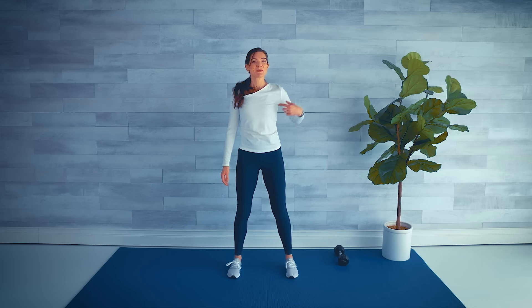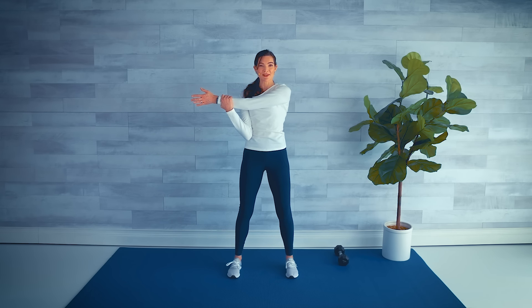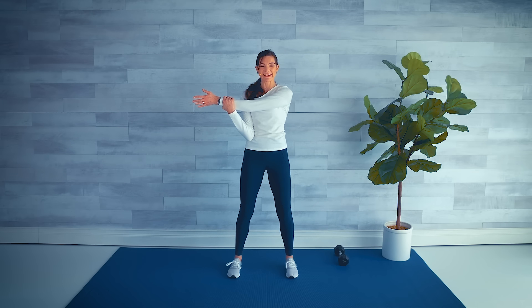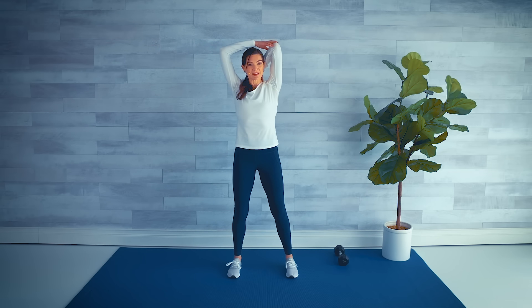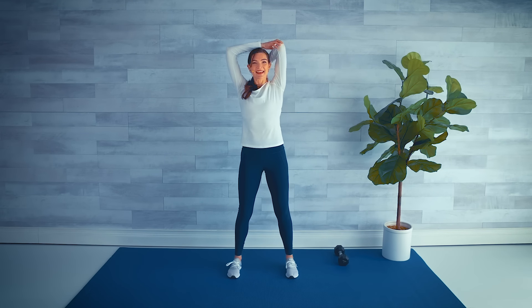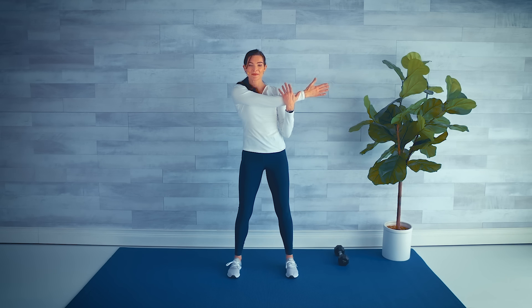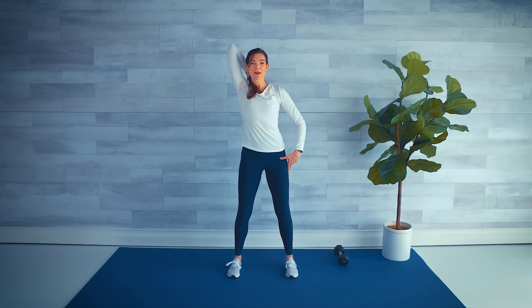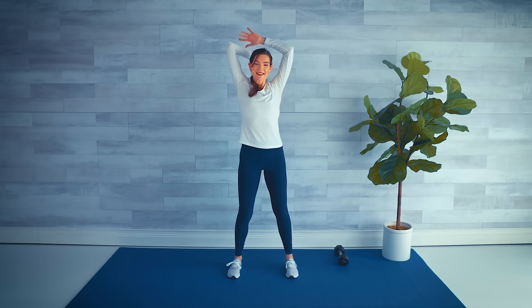Shake it out. Bring the right arm out to the side and hug it in close — a beautiful stretch in that shoulder. We worked hard today! Release, then take the arm up and around for a tricep stretch up here, holding it with the other hand. Release it down. Other side — arm comes out, hug it in nice and close, then down, back and around, all the way up — walk those fingers down the spine, elbow to the ceiling. Release.